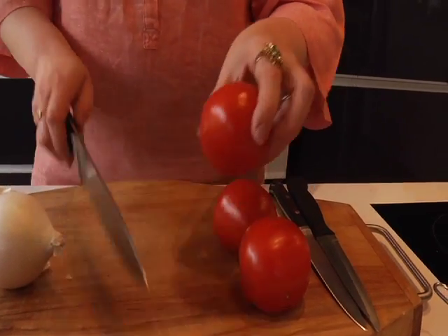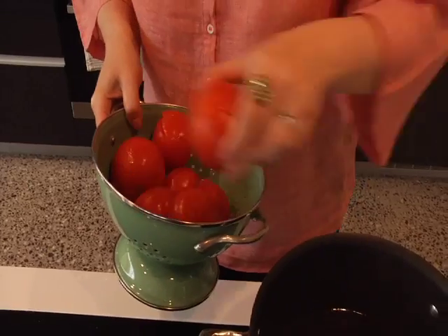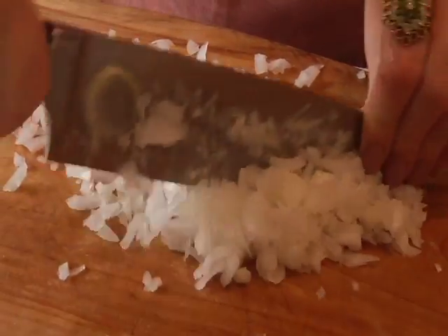All right, let's get started. Tomatoes are best peeled before using them and the easiest way to do this is to mark a small cross in the base of them, and then place them into a pot of boiling water. A few minutes is all it should take and the peel should come off quite easily.